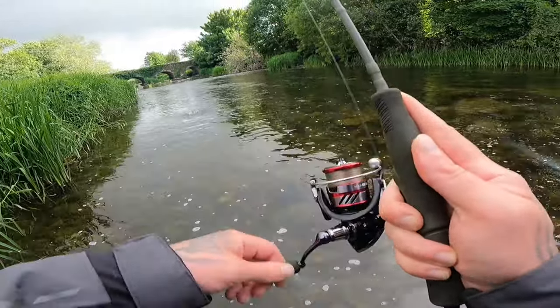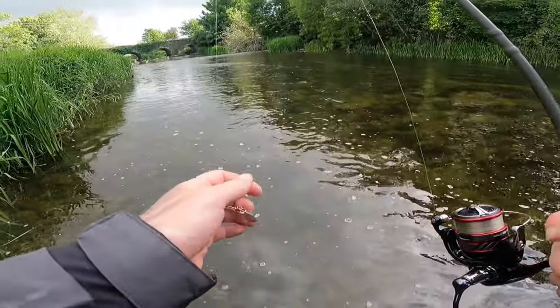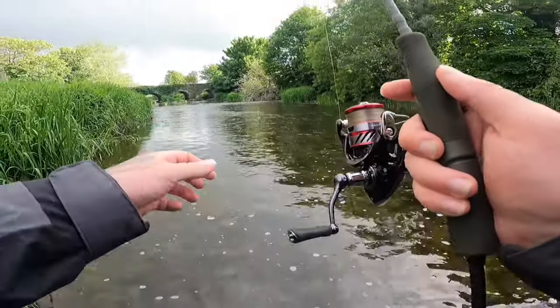Fish on! Oh he came off — smashed the spinner. Jumped and came off. Bit of craic.